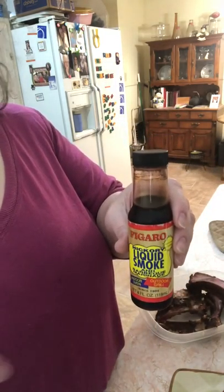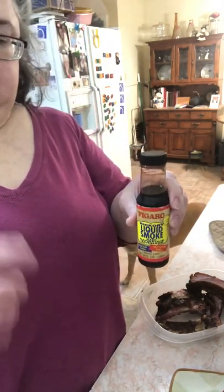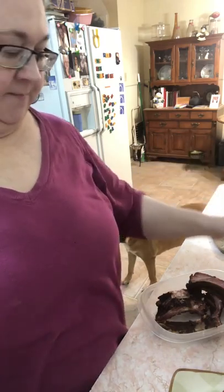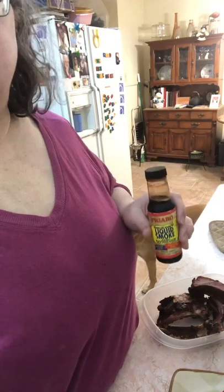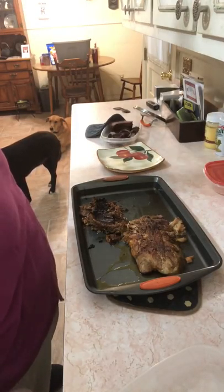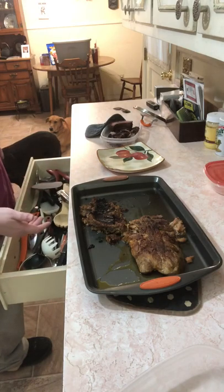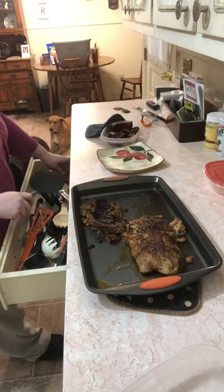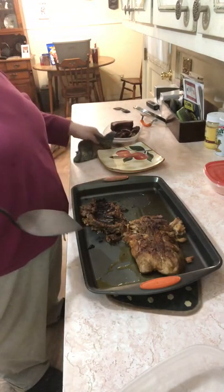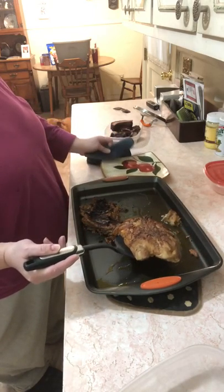I forgot to tell you — I added just a little bit of liquid smoke into the sauce while it was reducing, not while it was in the crock pot, just enough to give a little smoky barbecue flavor. And here we are — we have us some now boneless ribs!